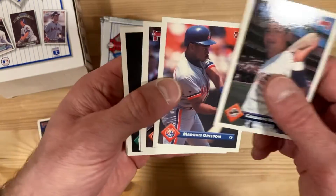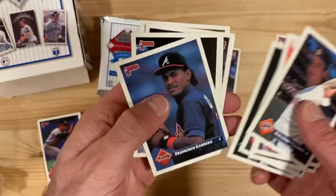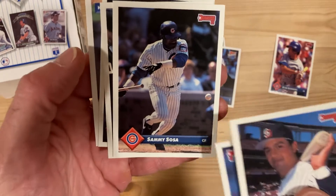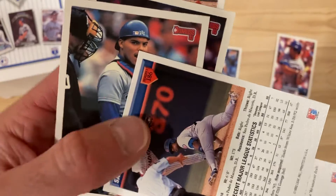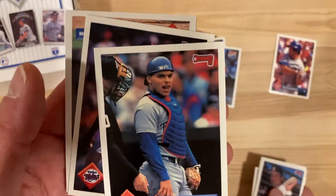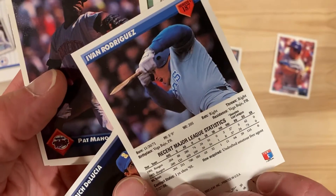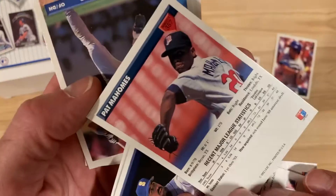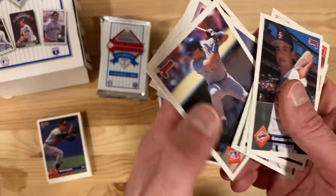Marquis Grissom. Sammy Sosa - not hitting it very far there, Sammy. Ivan Rodriguez, Pudge - there's a broken bat picture on the back there, it's a nice card. Pat Mahomes rookie card - that's worth pulling aside at least.